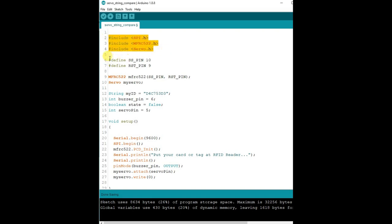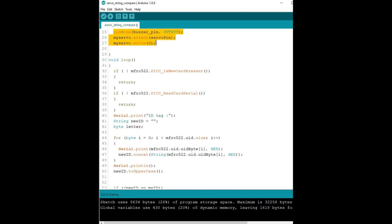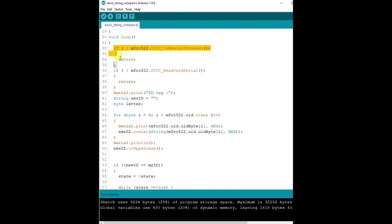Now let us see the next type of code where we store the UUID as a string. In the previous code we stored it as a byte variable and compared byte by byte. In this method we will store the UUID as a string and then use the string compare method. In void loop, we test for a new card, then test whether the card has a UID, and continue.